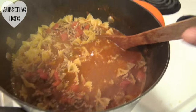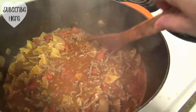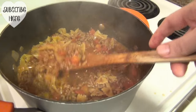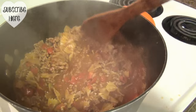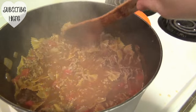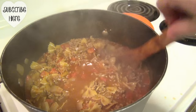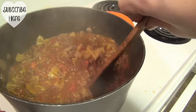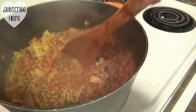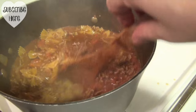In here we have the ground beef, the onion, the garlic, a can of tomatoes, and the blended up chili beans. I have chili powder, garlic powder, onion powder, salt, and just a pinch of sugar in here. I added in some bow tie pasta and that's going to finish cooking. And I'm going to make the peanut butter sandwiches.